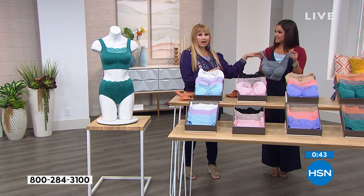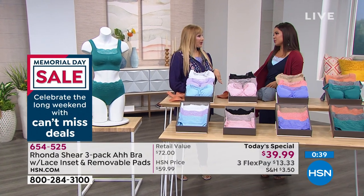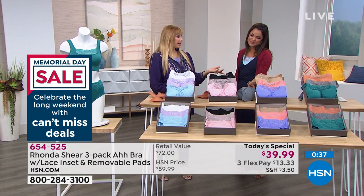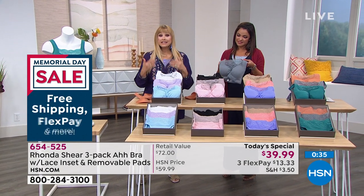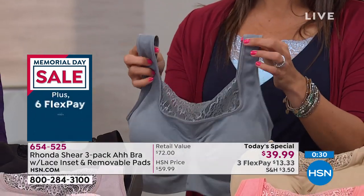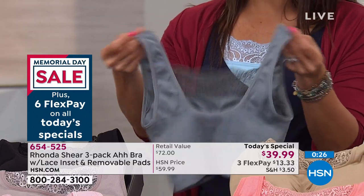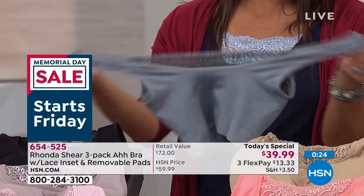She's got the Ah bra on — I feel so good in all of it, and that's the point. Do think about using it as a fashion piece because this is meant to be shown, not hidden. You definitely want to rock your Ah bra even with an off-the-shoulder top, because it doesn't look like a bra — it looks like a tank top.